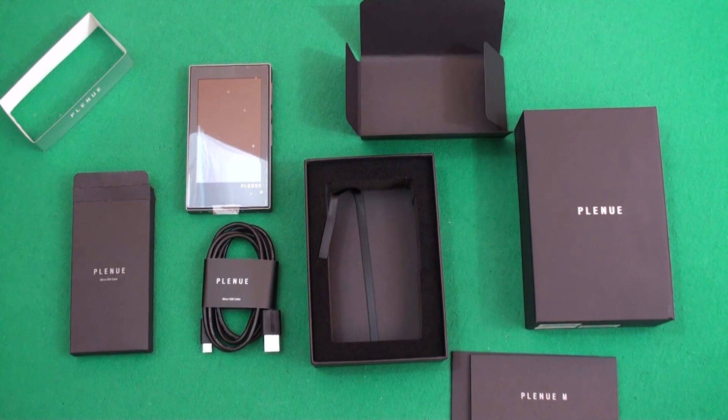So that was the unboxing for the Cowan Plenu-M. Check it out on amp3.co.uk. Join us again soon for another unboxing video — thanks for watching.